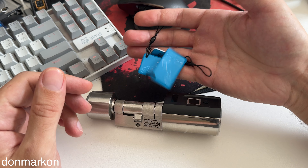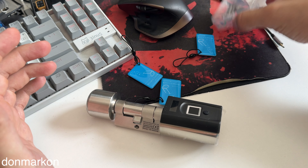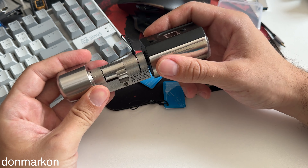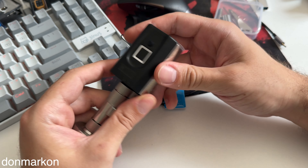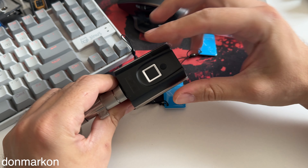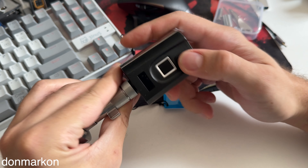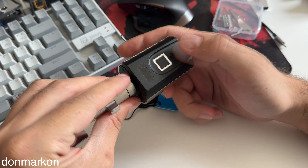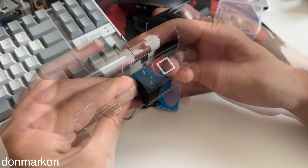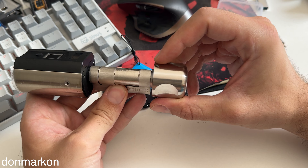In the packaging you get the lock itself, key tags, and the majority of tools needed for installation. The lock is really well made — half metal housing with a plastic top part and a fingerprint sensor on the top side with a single control button.